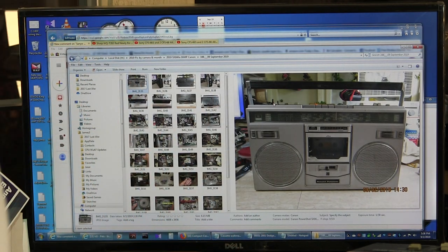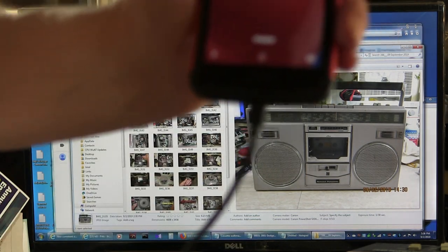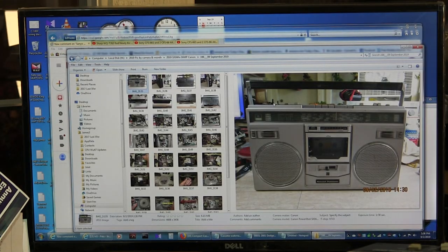It is 5:36 — you see that? 5:36. September 2nd, whatever. Alright, so here, let me take you through my pictures.